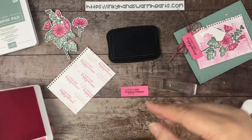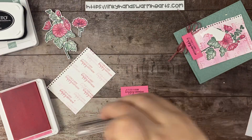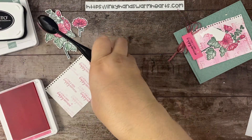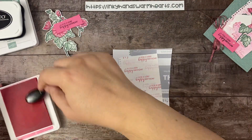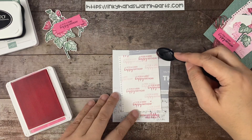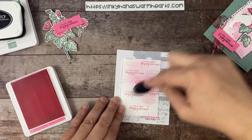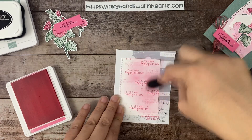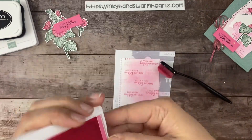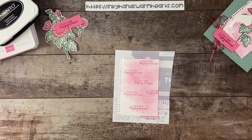Now we're going to use a blending brush and grab some of that Polished Pink ink and blend some pink wherever I want it, wherever I think it needs it — just like that. Let's go ahead and close that and put away our Polished Pink blending brush.